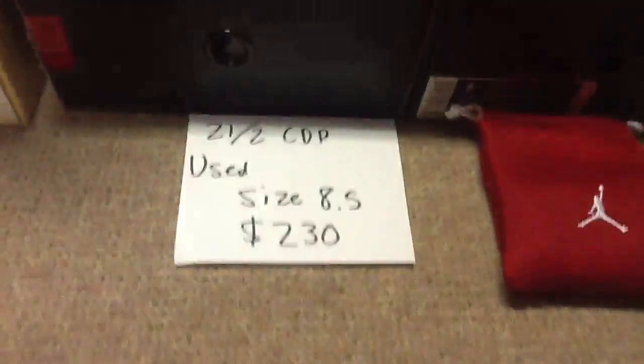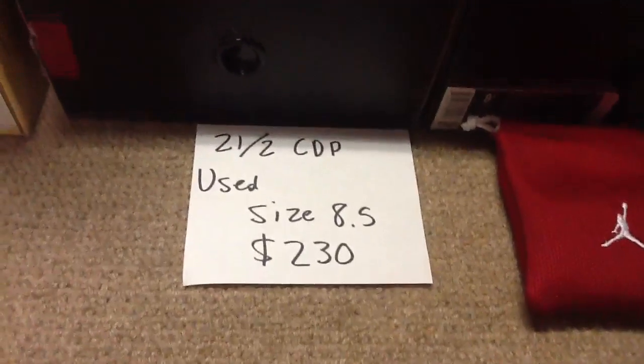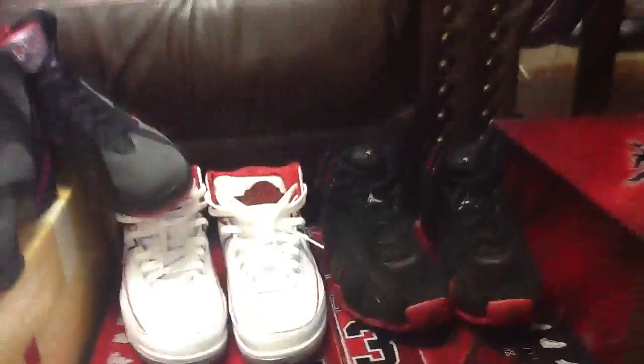I didn't clean them up but I can clean them before I send them out. That's the Countdown Pack tag. 21 and 2 Countdown Pack, size eight and a half, looking for $230 shipped.